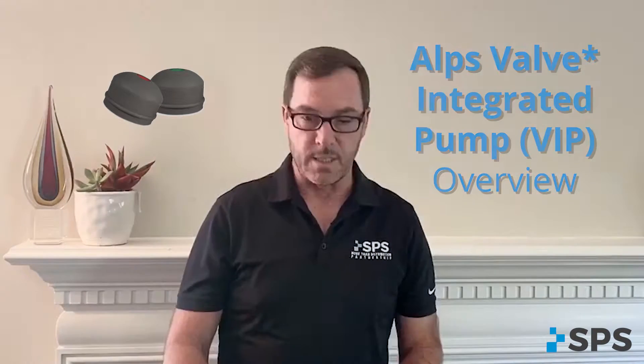The VIP is a passive one-way valve that actually will draw air out of the socket. Of course, you do need to use the sealing sleeve. But as it draws out at heel strike, and then during swing phase, exhausts that. So it's just a pump as you're moving.